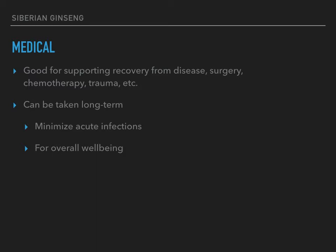If you take it long-term, it can help minimize how often you get acute infections — like your cold or flu or something that just pops up. Because when we're stressed out, our immune system isn't working as well. When you have an adaptogen and you're responding appropriately to stress, your immune system stays active. Siberian ginseng does seem to have some immune-stimulating effects, whether directly or as a side effect of its adaptogen properties. It's also just good for your overall well-being.